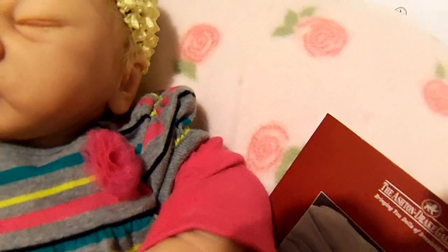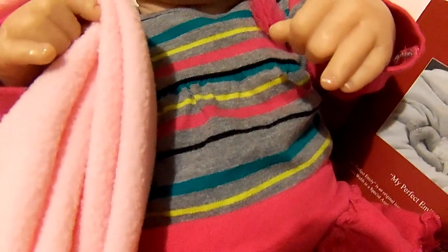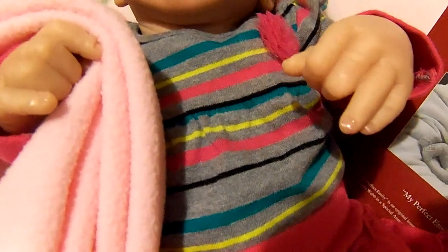She's wearing little thrifted socks that have little pink roses up on the cuff of them. And this is a little pair of leggings with a skirt attached and a little onesie with a layered look — it looks like it's got two kinds of shirts, but it's just one. It has grays and turquoise, black, pink, and a yellow slash lime green color.